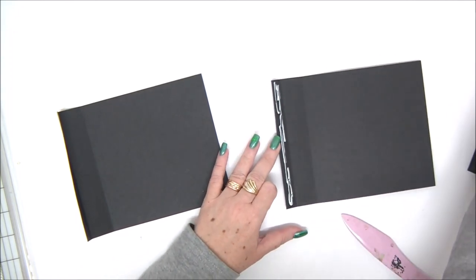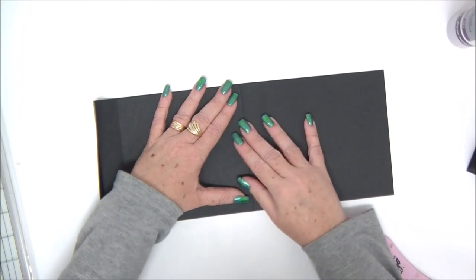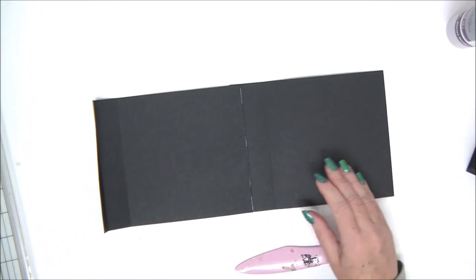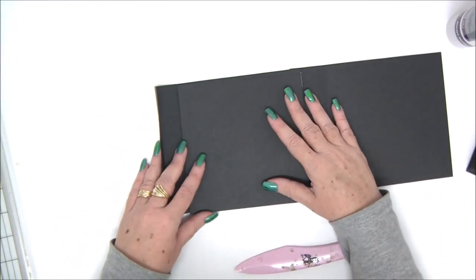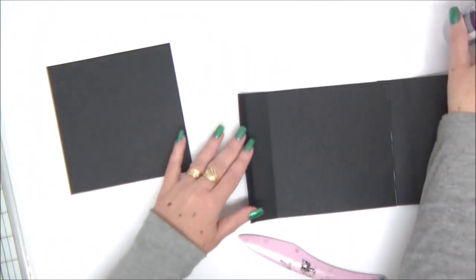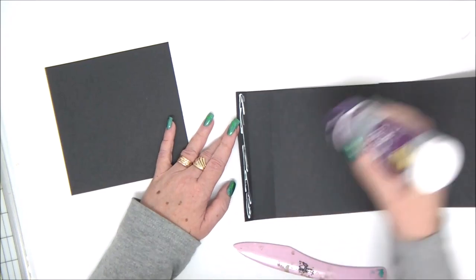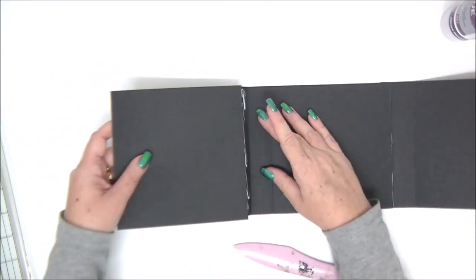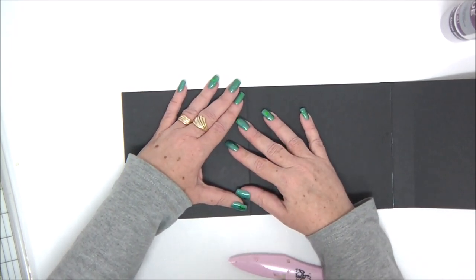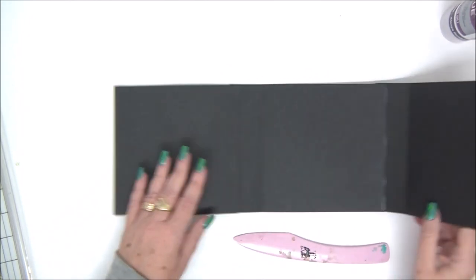I'm going to apply glue on the inside of one of the little tabs and attach the second piece to it on the side with no tab. Then I bring my third piece and do the exact same thing — apply glue to the little tab on the edge and attach it to the third piece. I remind you not to cover the score lines; make sure that you can still fold everything. And this is our cover.